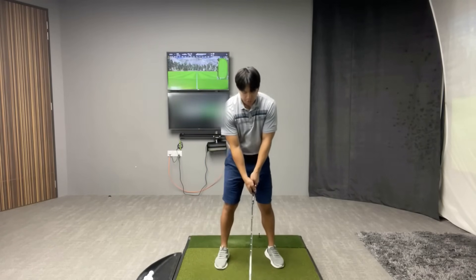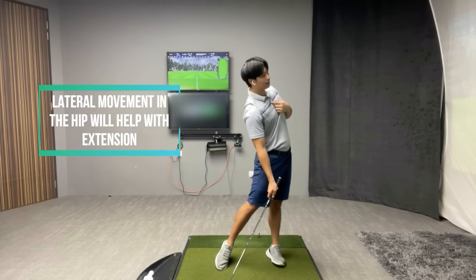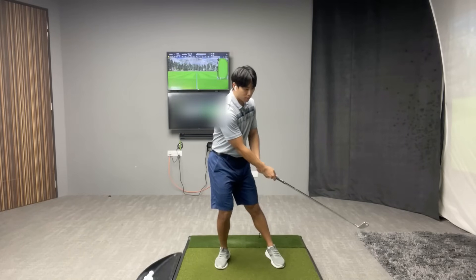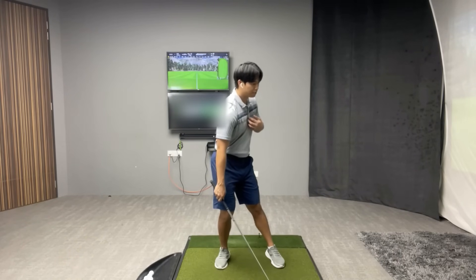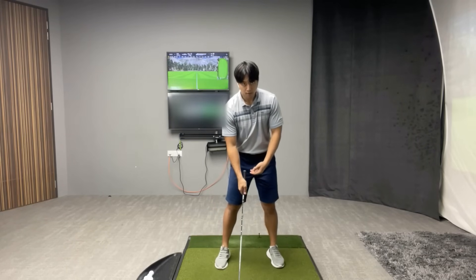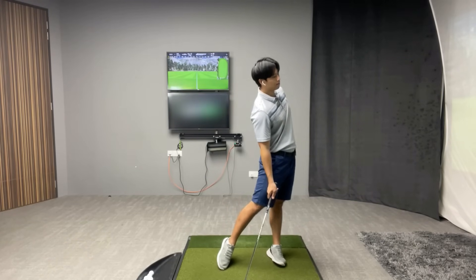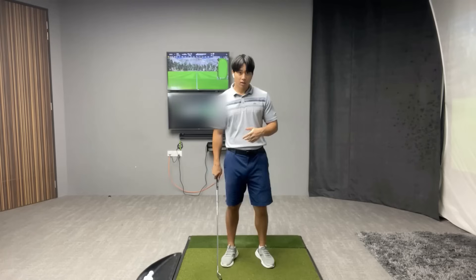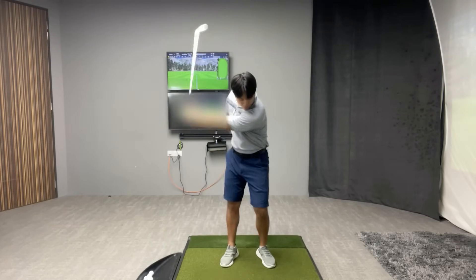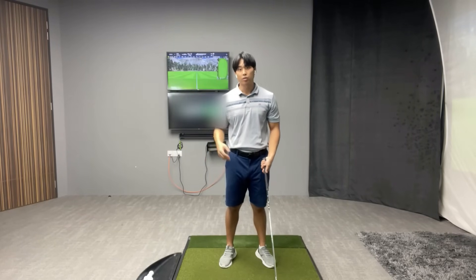The lateral movement of the hip is going to aid your ability to extend backwards. If your hips stay back or move away from the target, it's very difficult to get your upper body to extend backwards. But the more you push your hips forward towards the target, it becomes easier and more natural to be more extended. This is definitely a piece of the follow-through to pay close attention to, and if you can extend properly it'll actually be much healthier for your back in the long run.